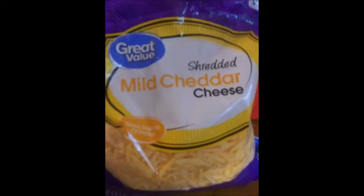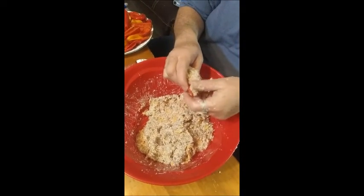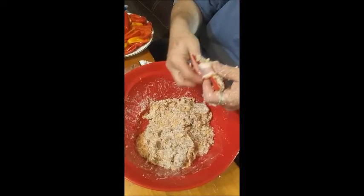Now we're gonna put in about half a bag of mild cheddar. What we're doing here is taking the mix, putting it in the half pepper, wrapping it with bacon, then placing it on our pan and putting it in the smoker.